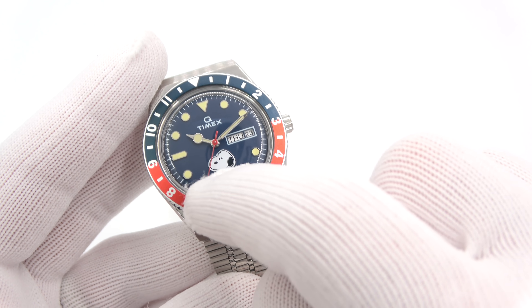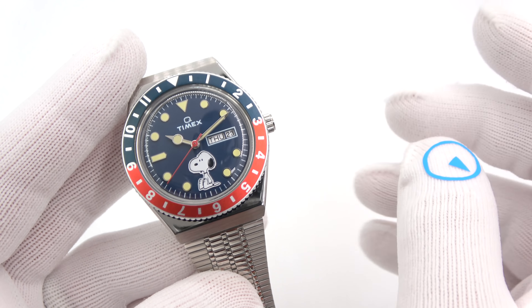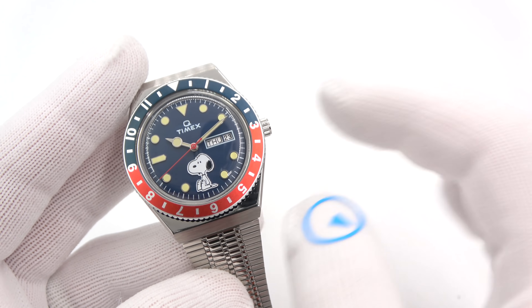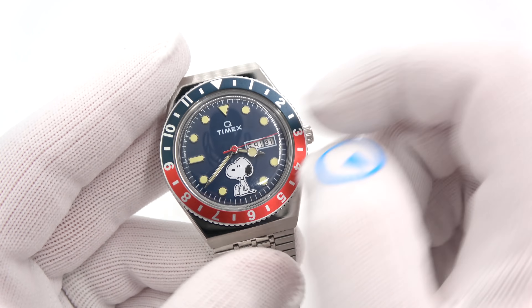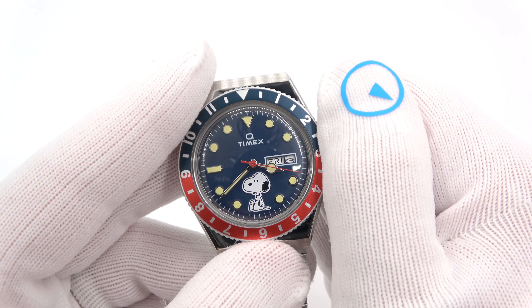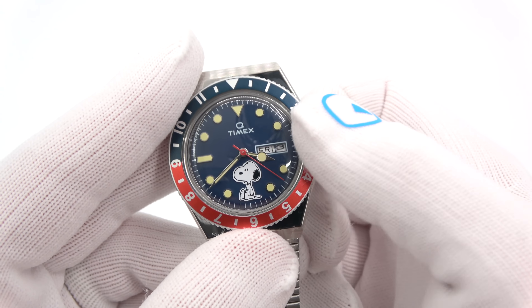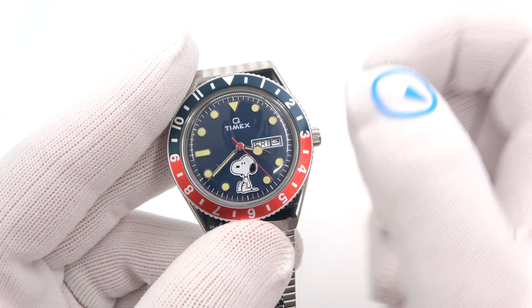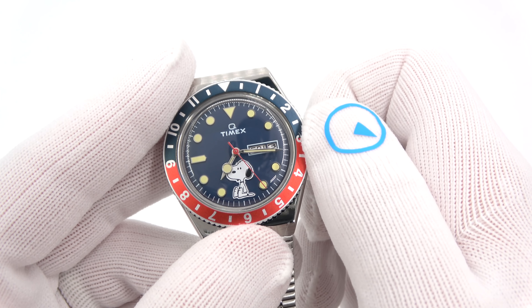The lume is kind of a vintage patina on the hands and the markers — it's not white, not green, not yellow; it's somewhere in between all of those. Operation of the watch: it's a simple quartz watch with day and date. One click out and you'll change the date. To set the day, you need to go with the time to and from 12 o'clock. It's a dual-language day — English and Spanish. Two clicks out and you can change the time.